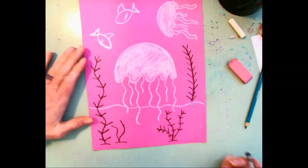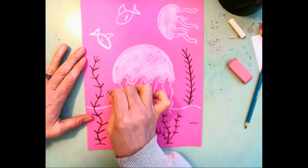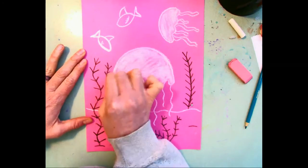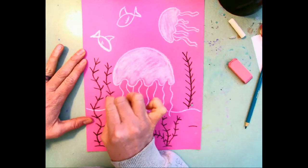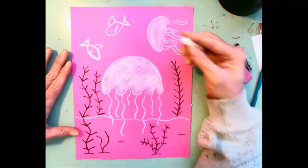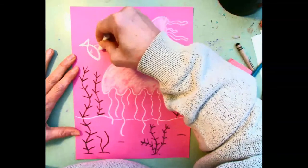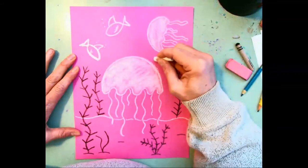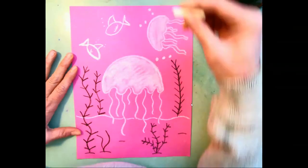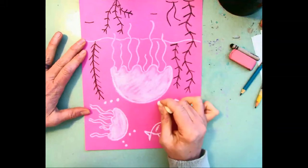If you've got different colored chalk or different color crayons, you can certainly use those. The last thing I'm going to do is grab my chalk again and add a bunch of bubbles in the ocean — the ocean creates tons of bubbles, jellyfish create bubbles, our fish and plants too. Go ahead and add a ton of bubbles!